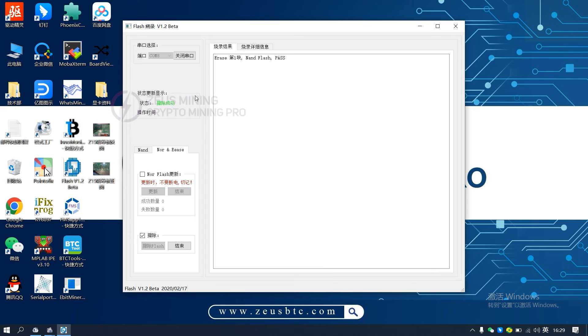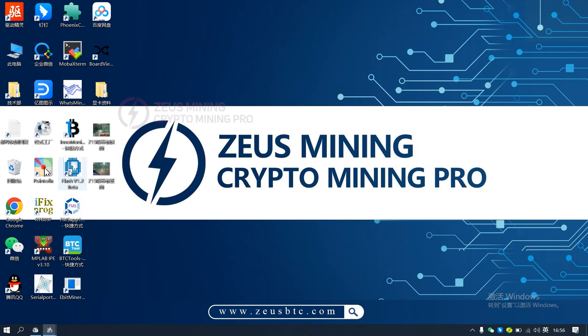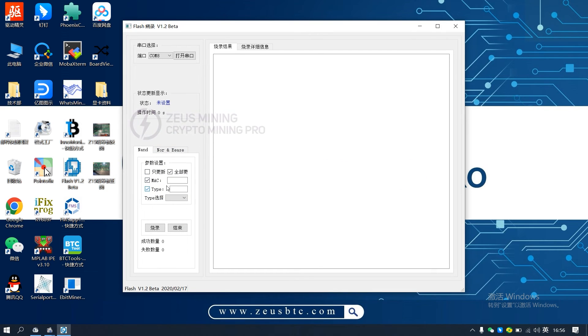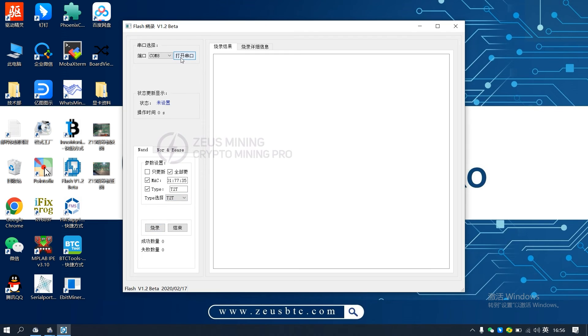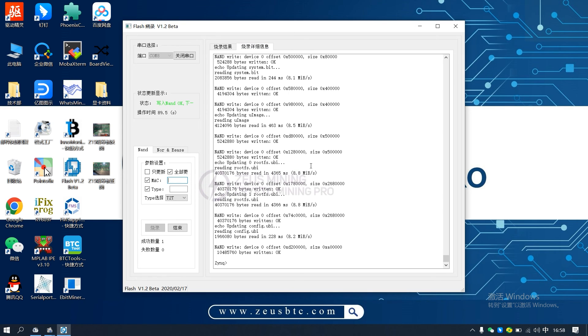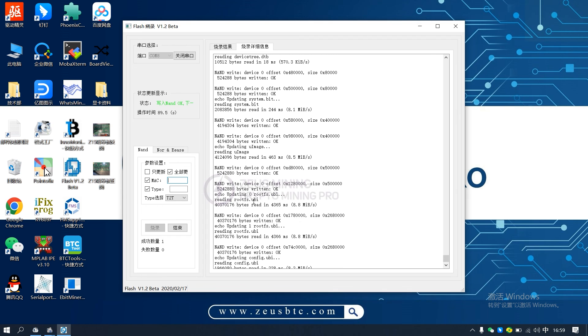Next, start burning the software. Close and reopen the burning software. Check MAC and type, and enter the MAC address and model T2T. Then turn on the PSU to supply power to the control board. Click open serial port and burn. When T2T pass appears, it means that the file has been burned successfully. You can also check whether the burning is successful according to the burning details.